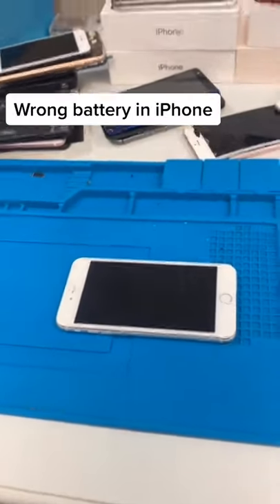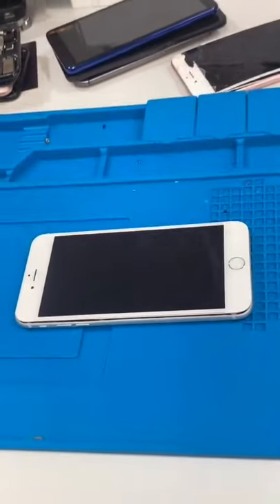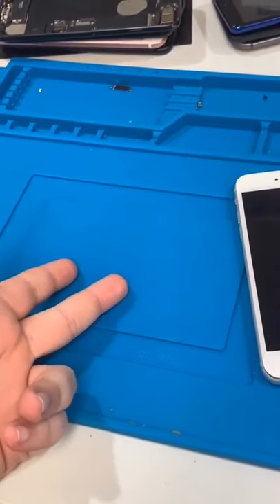Welcome back to another episode of Josh Does Stupid Things for your guys' entertainment and potentially loses a lot of money while doing so. Today, I had the genius idea of taking a 6S Plus and installing a 7 Plus battery into it.